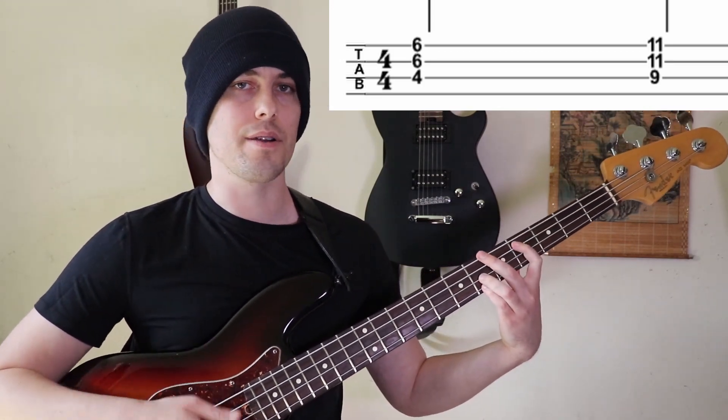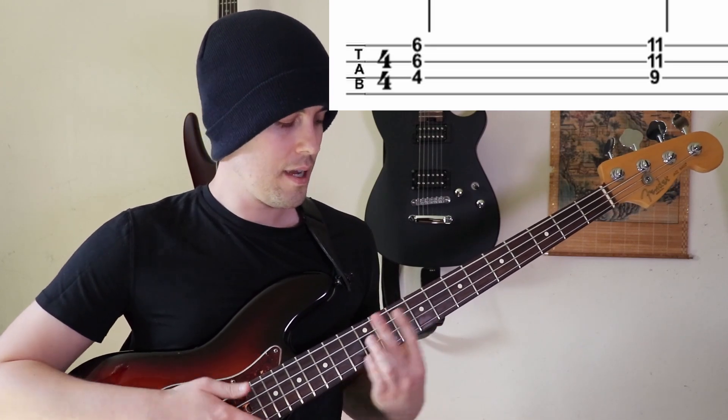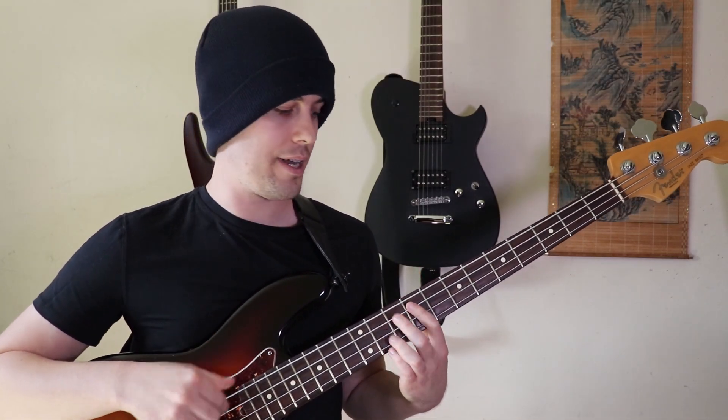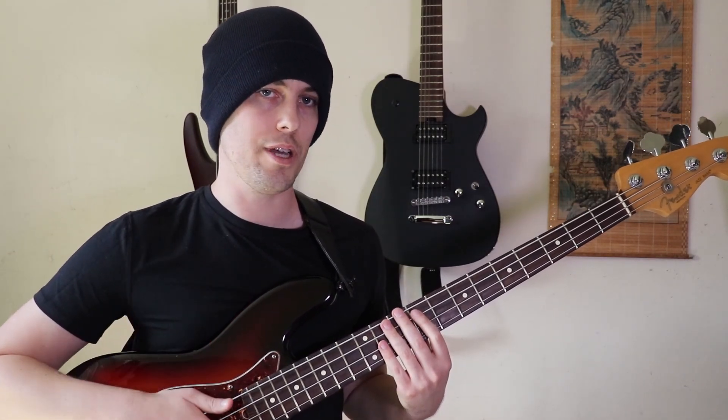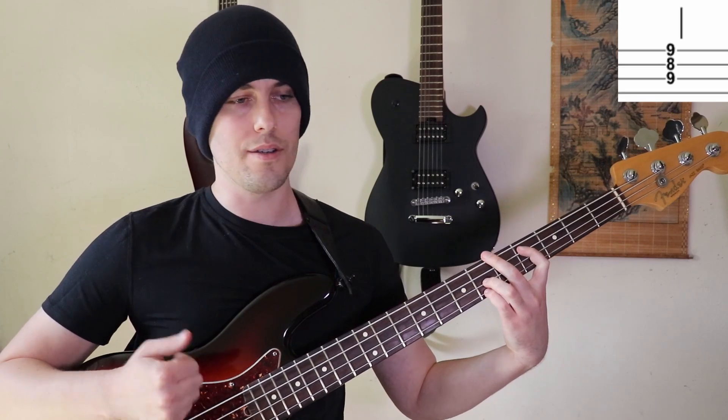And then — because we established that F sharp is the five chord — you can make that a dominant seven chord. So this shape instead. So you could do that.